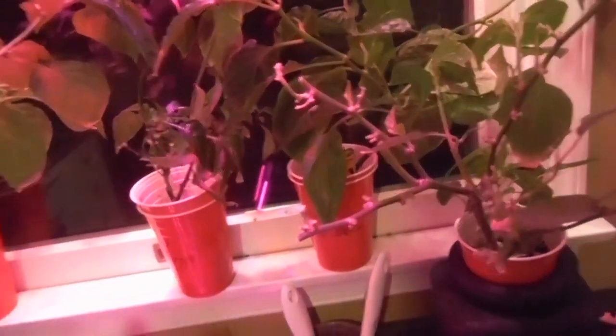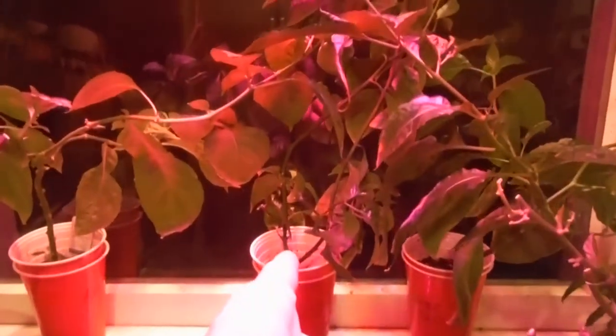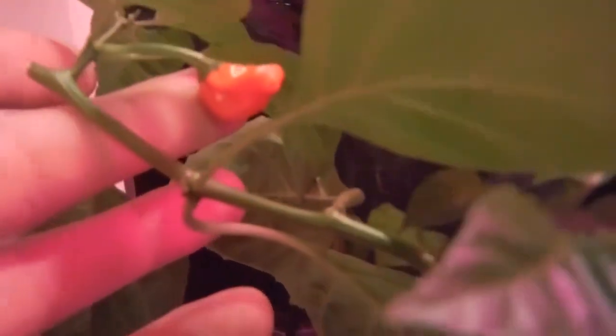I think the pH was screwed up on both of them. In the background I've got my pink tiger here in the center - it's kind of tall and about to start putting off pods; I've got a couple buds right up in here. My red ghost over here has one pod close by, and my other red ghost way over here is putting off some flowers and doing all that stuff.